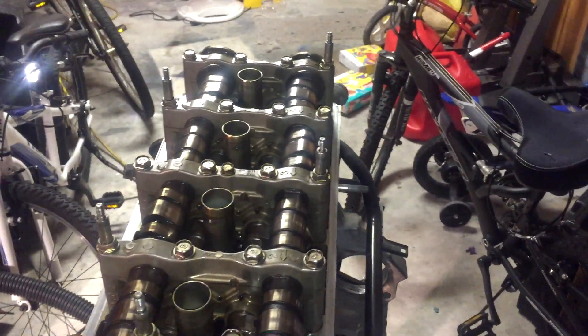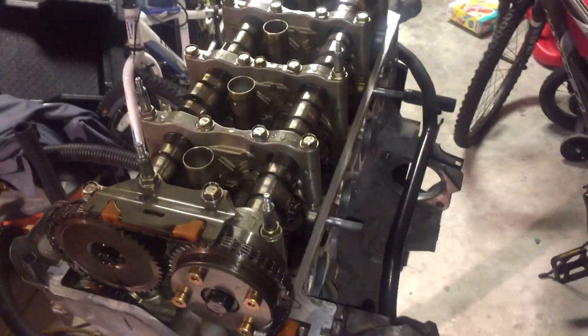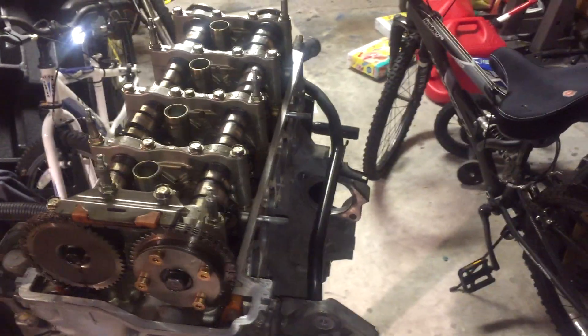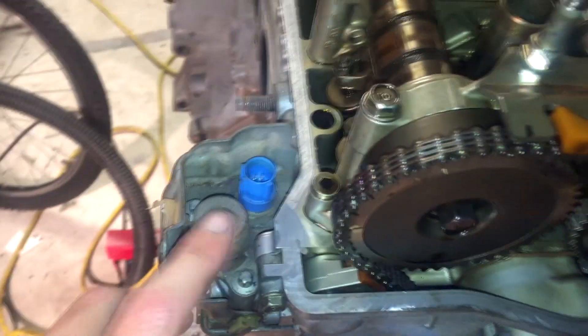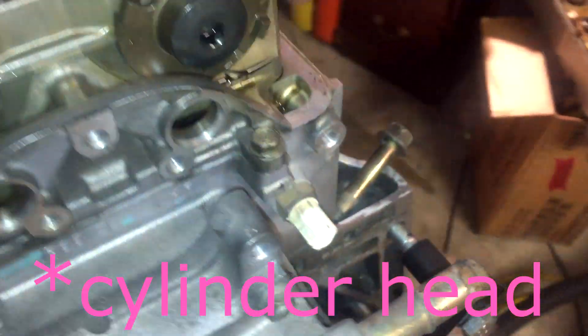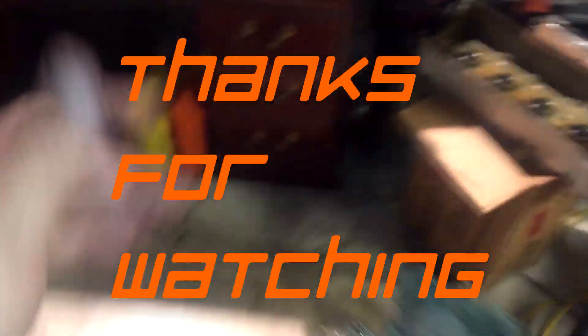Don't forget bolt number 21 in the pattern — the very last one. I believe that one and the bolts on the cover are 10 foot-pounds. Next, put the valve cover back on and tighten it down. Before installing the valve cover, there are a few spots — one here, one here where the timing chain cover joins with the rest of the block, and right here where the last camshaft holder mates with the block — where you need to clean off the old Honda bond and apply a pea-size dab of liquid gasket at each spot.